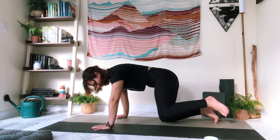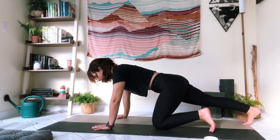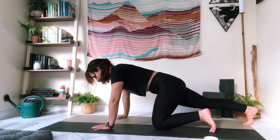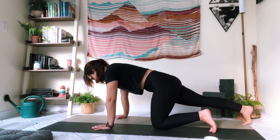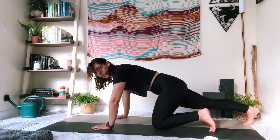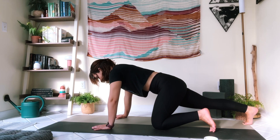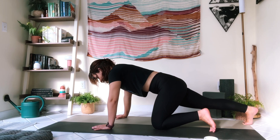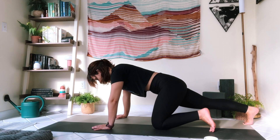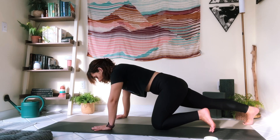Slide that left leg back into tabletop and we're going to take it to the other side — extending the right leg out and doing that gentle rocking forward and back, warming up through the right leg. Then rock back, really press that right foot back behind you like you're reaching your heel behind you. Take two cycles of breath here. I went for a run this morning so I'm really feeling this in my quads and calves — I know my feet are going to thank me.